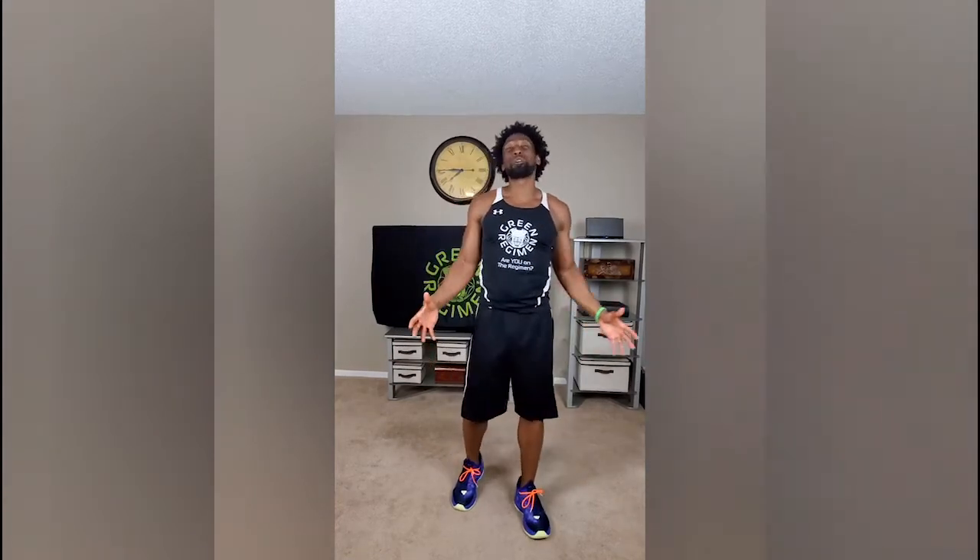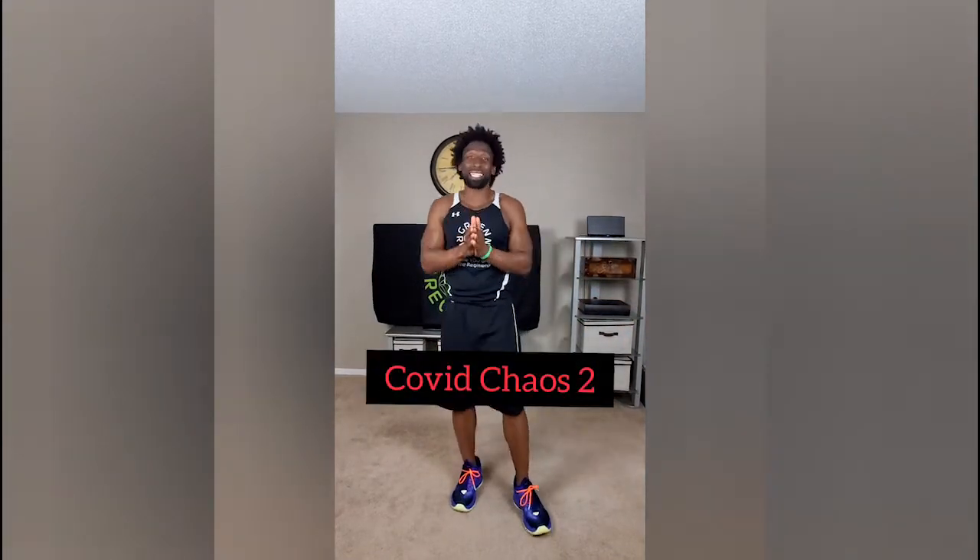What's going on elite fam? This is Ty with Green Regiment. Today is day number six, COVID chaos part two. This is the second time that you've done this workout and I know you're happy because tomorrow is a rest day. Make sure you check out our rest day reflection video tomorrow. So let's just get started.